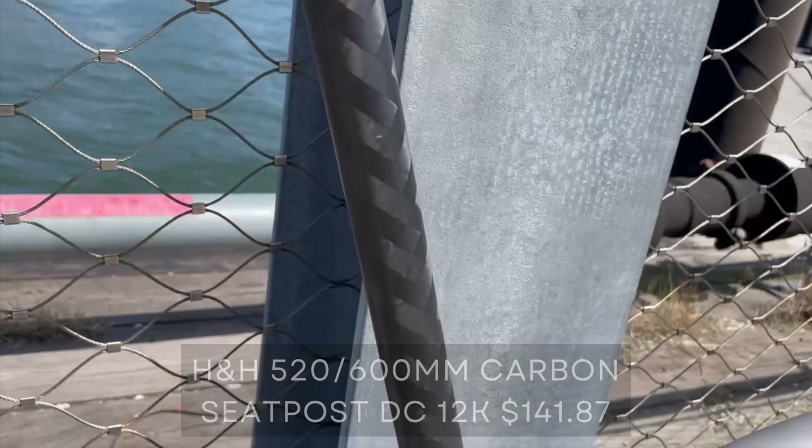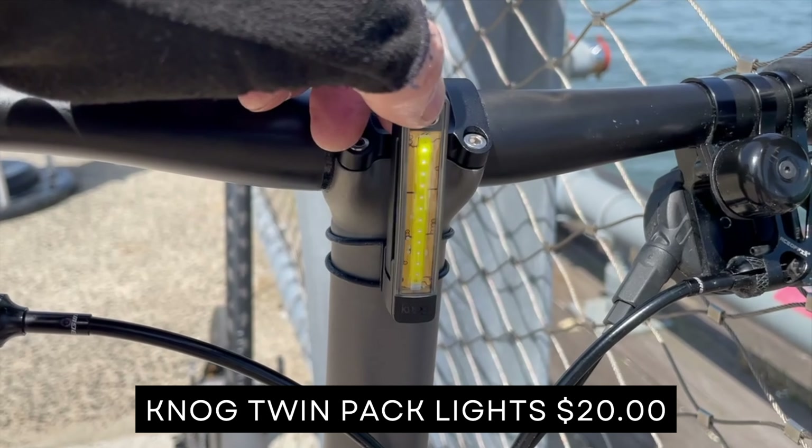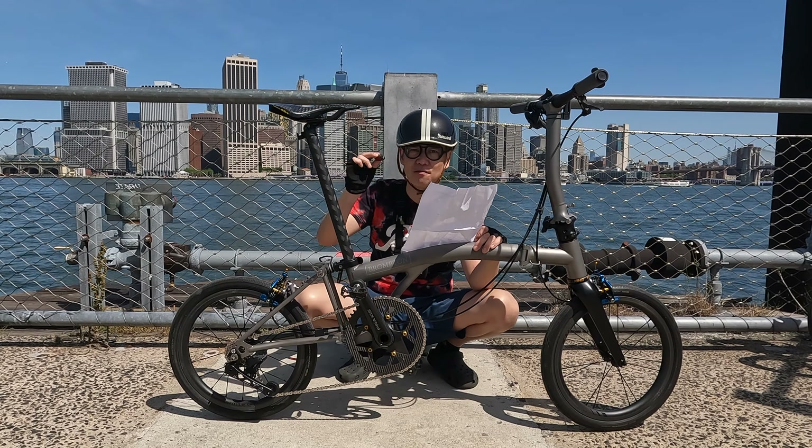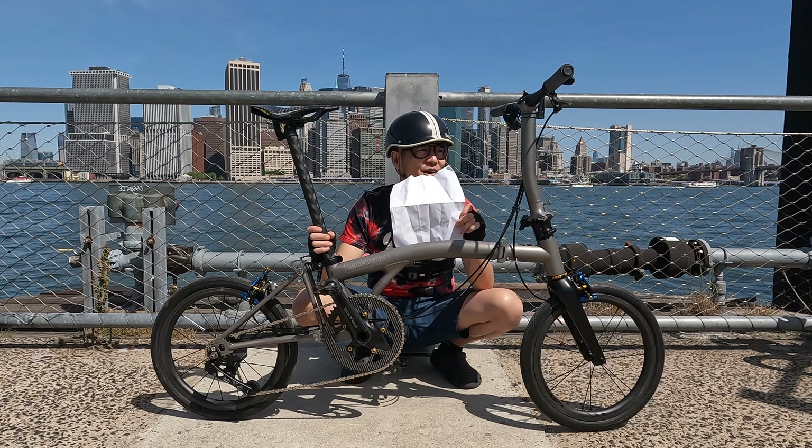I'm pretty much done and 100% happy with the bike the way it is. I did have to make a list because the whole bike is pretty much modified and I didn't want to forget anything. First of all, the Brompton T-line Urban four-speed with the low-rise handlebar — that was $5,465.53, including tax.